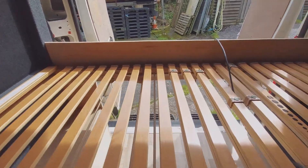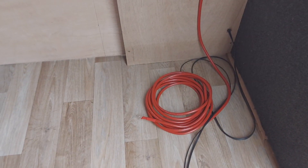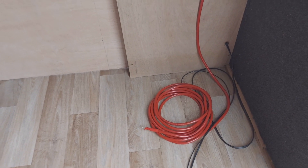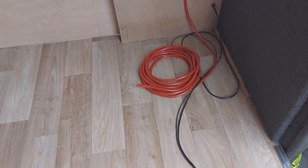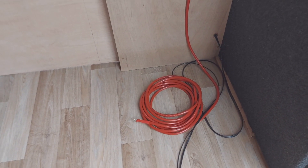I can lie in there and stretch full length if I want to. These wires down here — the big red one is ready for me to feed back to the battery in the van, so it will do battery-to-battery charging when the engine is running. I haven't quite got that in yet. The little cable is a light cable, so when you open the doors, lights will come on so you can see what you're doing. That concludes this video of my battery box building and the install of my electrics.